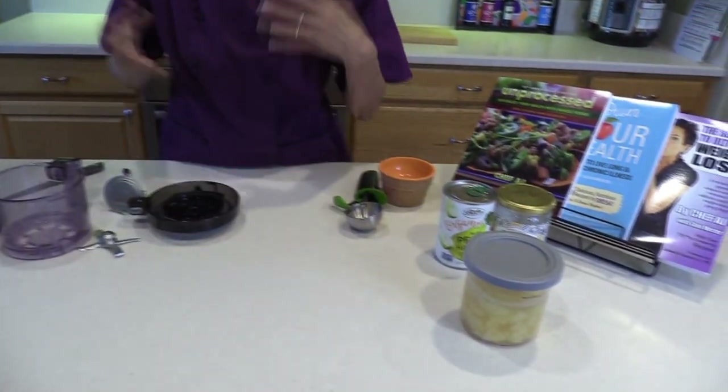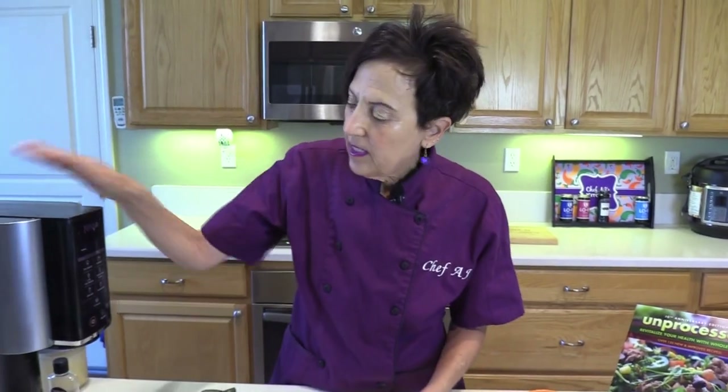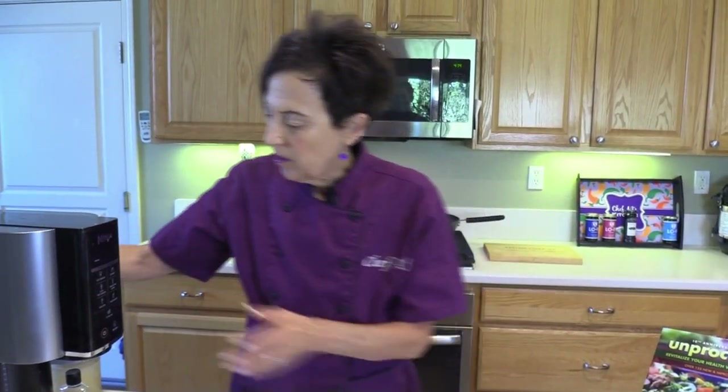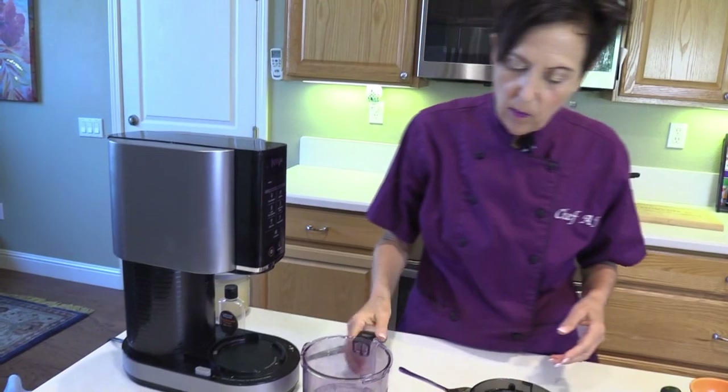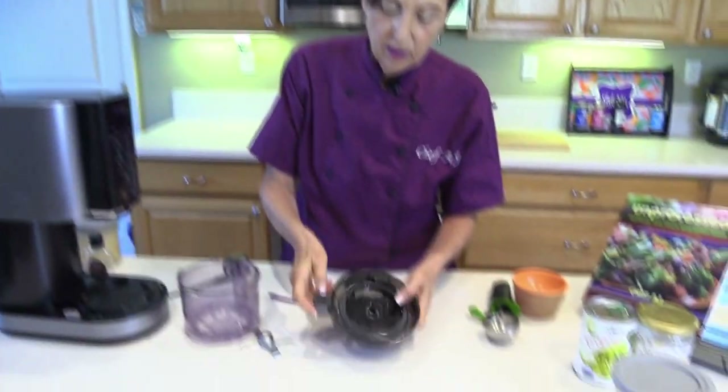Put that in your freezer for 24 hours — actually, I found you can do it for less than 24 hours. Everybody's freezer is different. It's a very easy machine to use. There are so few parts: the base, which is actually very lightweight; the thing you spin in; the pint, of course; and the top.